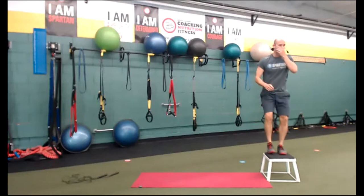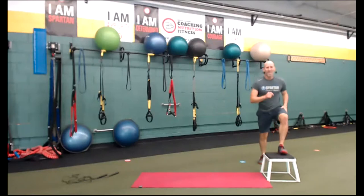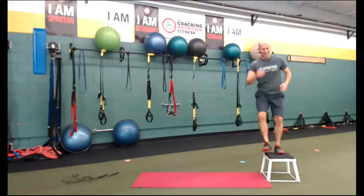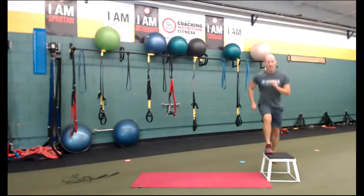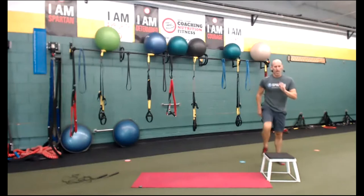Cardio time — that was number 11. If you're doing step-ups, halfway forward. Breathe. We've got reverse or back lunges next — number 12. Three, two, one.